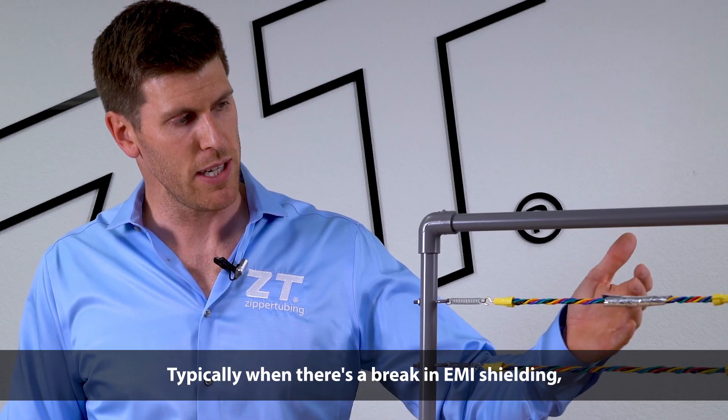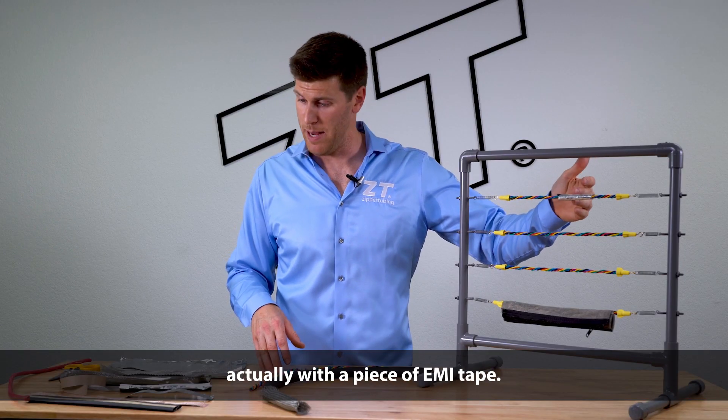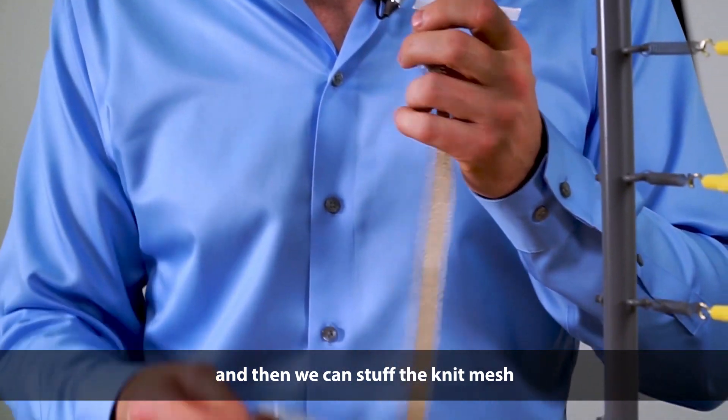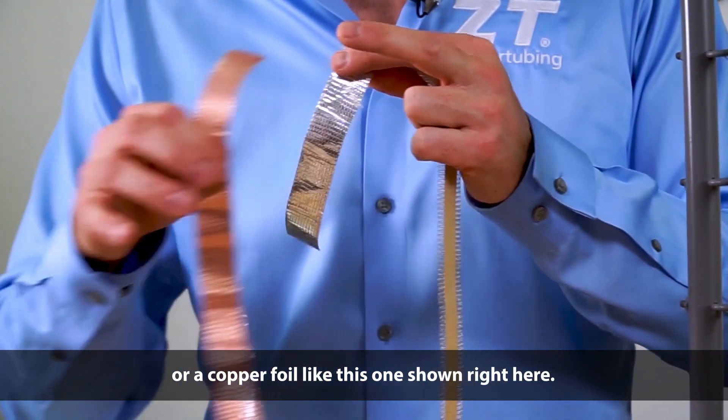Typically when there's a break in EMI shielding, the easiest way to repair it is actually with a piece of EMI tape. We have tape in a couple different forms. We have the actual knit mesh itself, and then we can stuff the knit mesh with either an aluminum foil or a copper foil like this one shown right here.